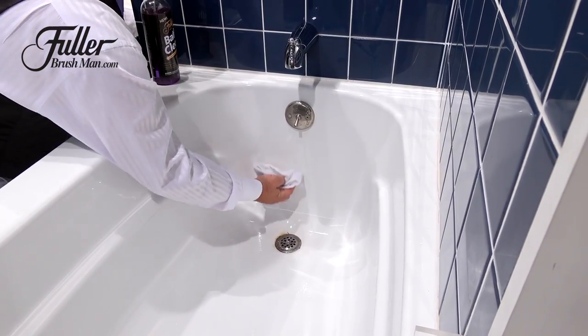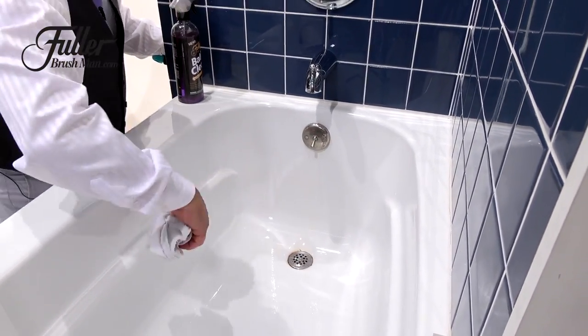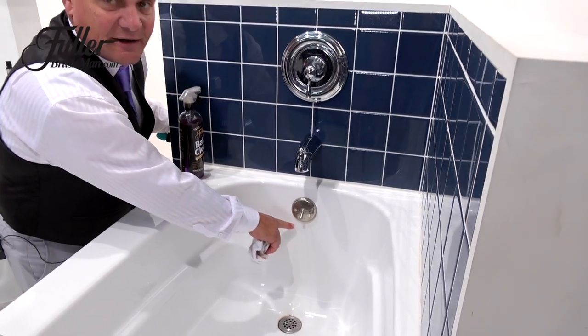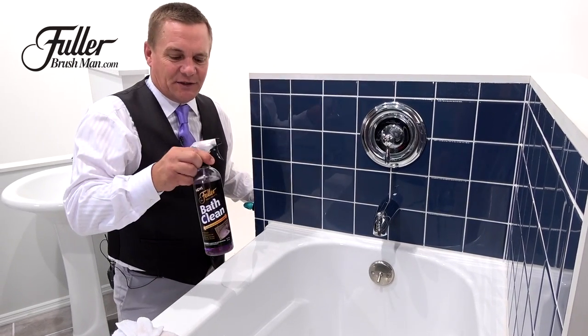So if you've got those hard to clean areas in the bathtub or in the bathroom — maybe that soap scum lying around the tub, or those really tough to clean areas like hard water, calcium, lime, or rust — Bath Clean is the easy way to do it.